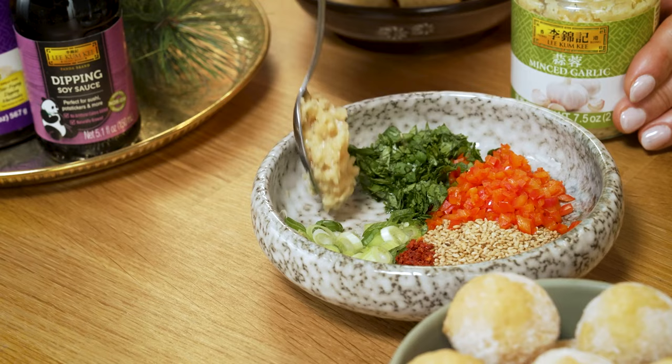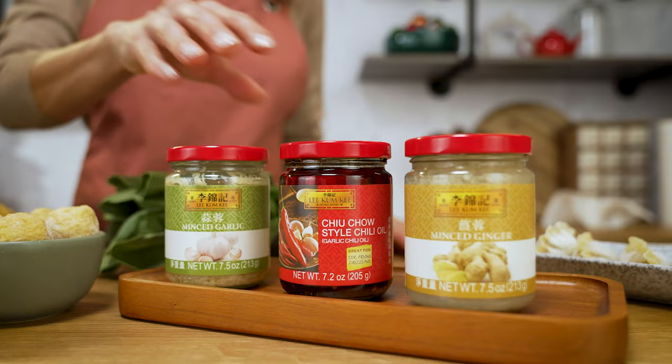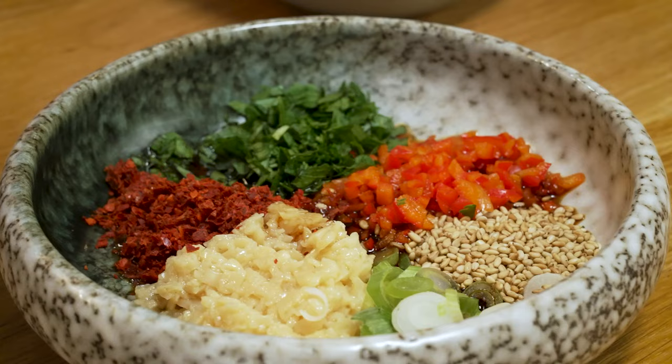This first sauce is for the garlic lovers. There are so many levels of spices to this dish. There are Thai chilies, Korean red pepper flakes, and Lee Kum Kee Chu Chow style chili crisp oil to release the aromas from the minced garlic.